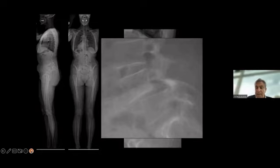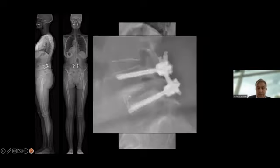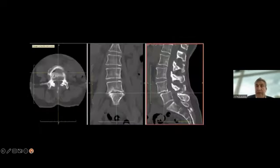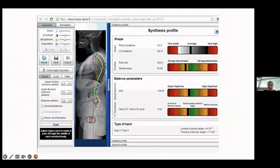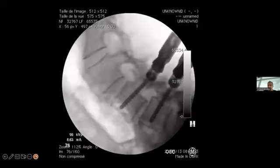Here is a spondylolisthesis at L4-5 — this is a typical minimally invasive case with cage, screws, and rod insertion percutaneously. When the patient has a low pelvic incidence, as in this situation with a pelvic incidence of 54 degrees, I perform a typical TLIF: placing Jamshidi needles, then wires. My two screws are placed on the contralateral side, opposite the symptomatic side.